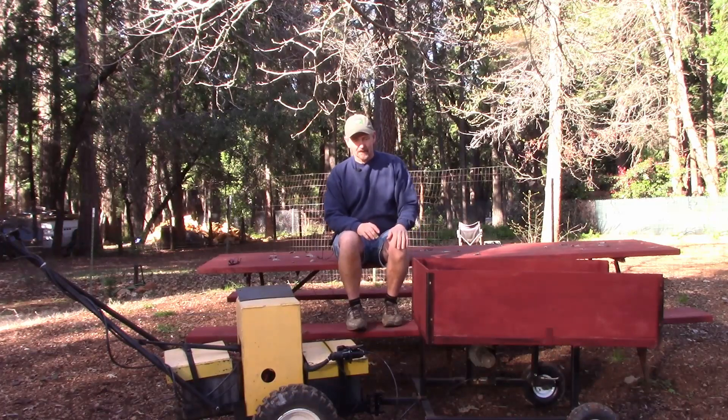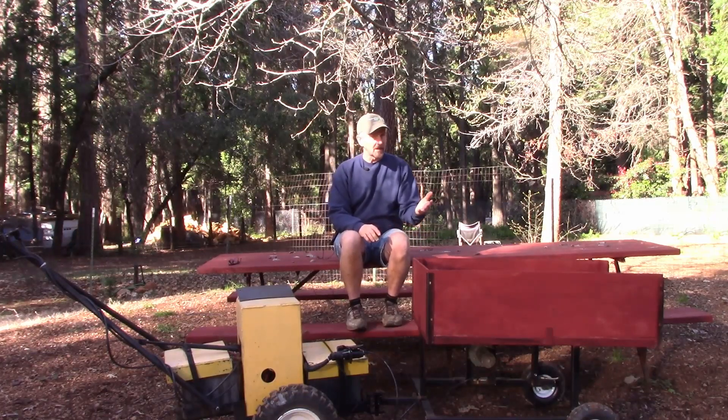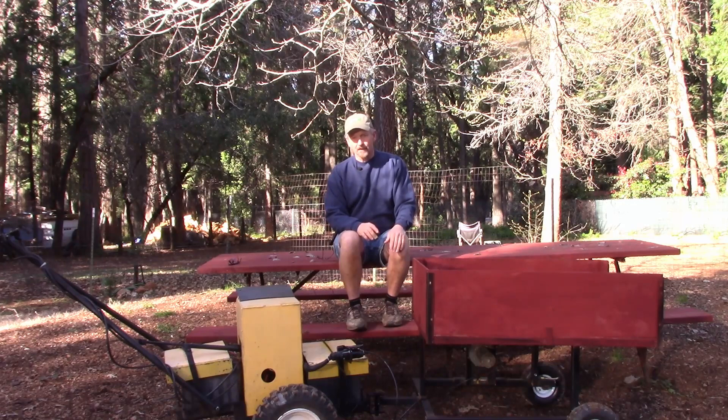This is my latest attachment. It is a power wheelbarrow — it also has a power dump. It goes on the front of this electric tractor that I've been using for years. Let me just show you a quick how it works, how it dumps, and then we'll go watch the video of how it works. This will be my first time testing it, so I'm kind of curious to see how it's going to do.